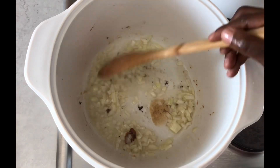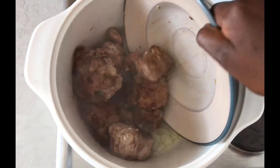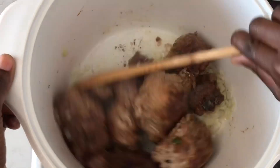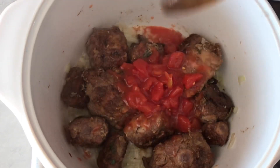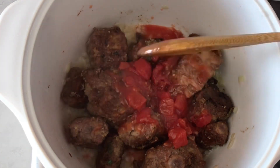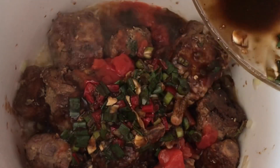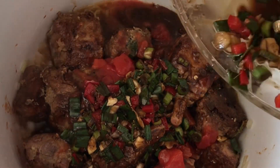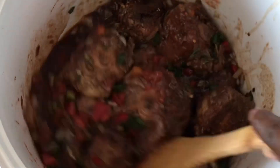In the same casserole, add in your onions and sauté for three minutes, then add back your oxtail and toss everything together. Add in your diced tomatoes — I used the ones from the can. Then add all the leftover marinade from when you were marinating your oxtail and mix everything together thoroughly.